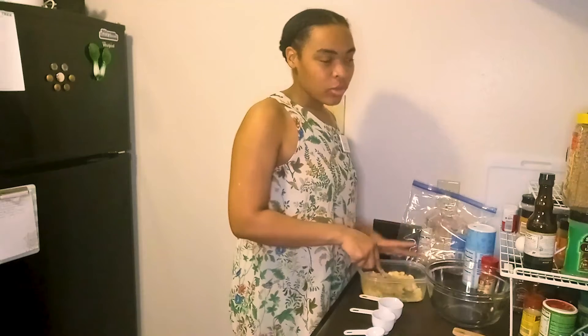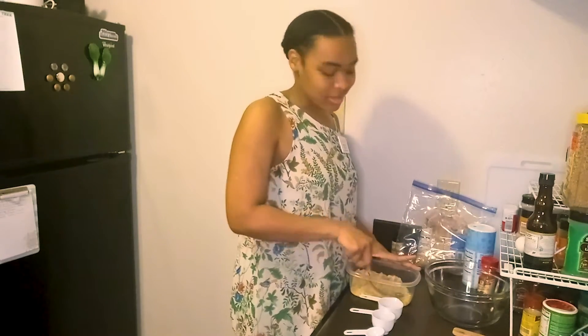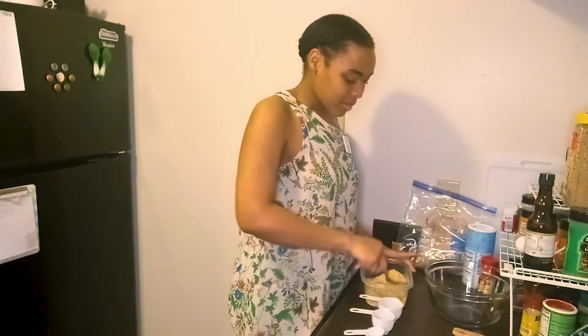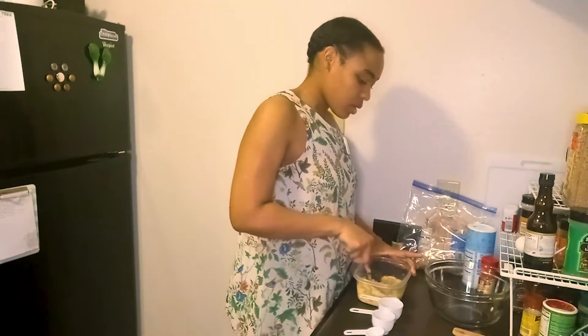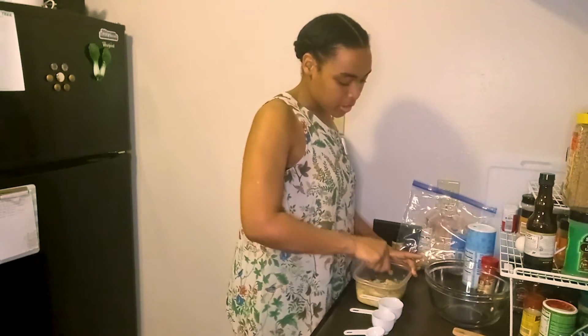Same thing with cracking an egg — if you're not used to it or you always accidentally get shells in there, do it in a separate bowl and then just add it in later. No need to get fancy. So I'm getting a nice, even consistency with my mashed bananas.